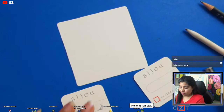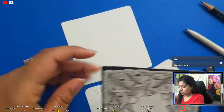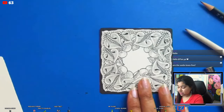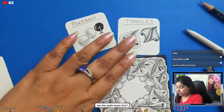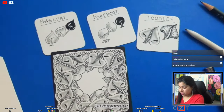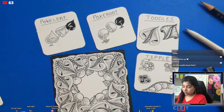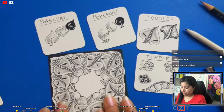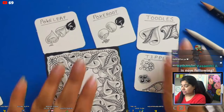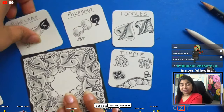We are going to learn lots of tangles with their names first, and then we are going to start our tile. In our last session we did a tile where we learned toodles, poke root, poke leaf, and tipples — four beautiful tangle patterns — and made a beautiful frame-style tile. Today we are going to do something similar but with different tangles.